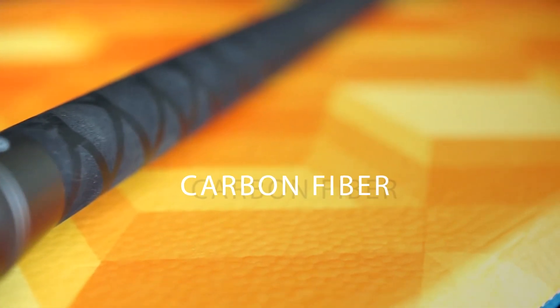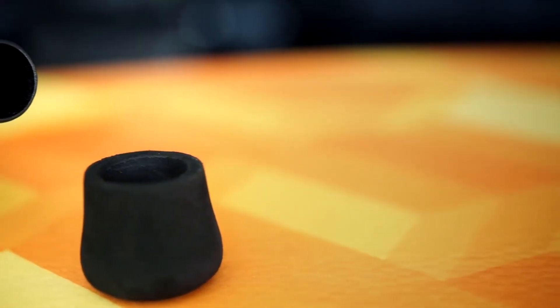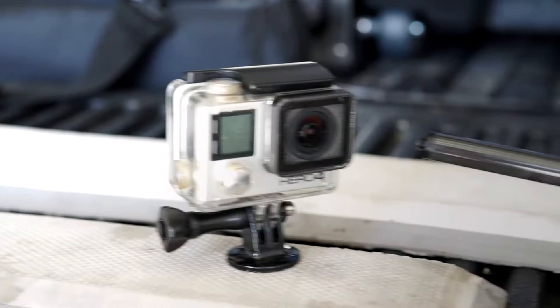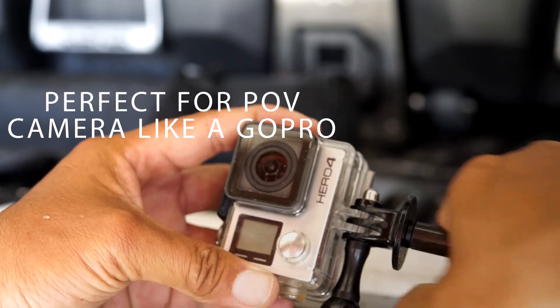This is the all-new TFO Mangrove Telepole, a carbon fiber selfie stick which allows you to extend and have a reach. It has a universal quarter-20 thread, perfect for GoPro and many other cameras.